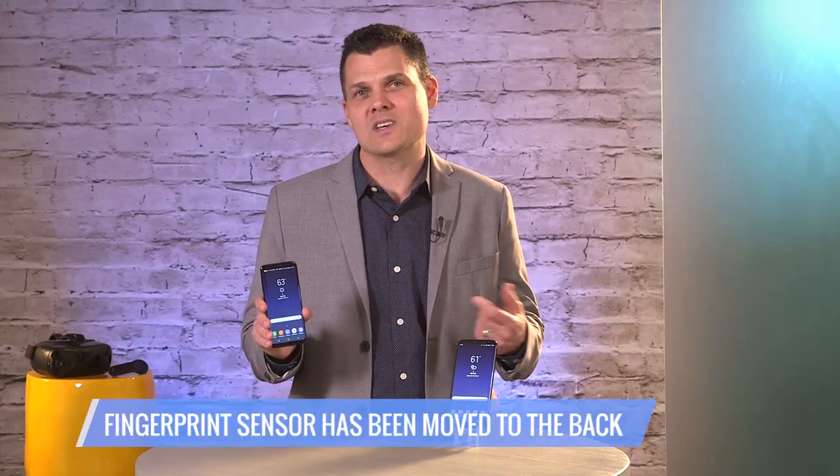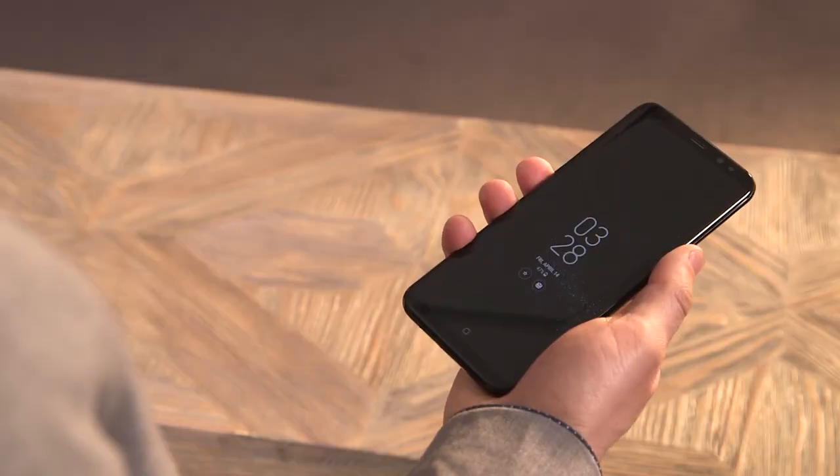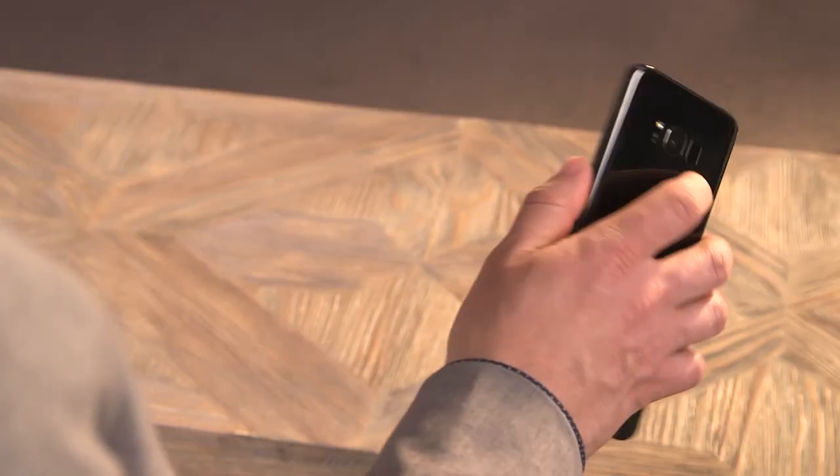With that gorgeous screen gobbling up the whole front of the phone, Samsung had to move the fingerprint sensor to the back, right next to the camera. It's an awkward solution and bound to cause some smudged pics.